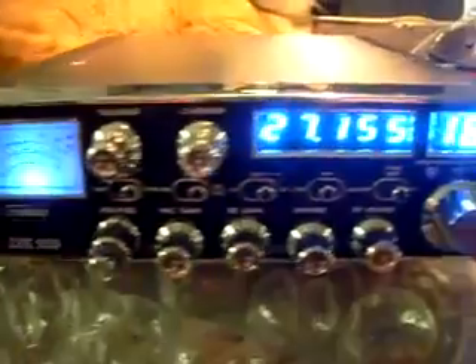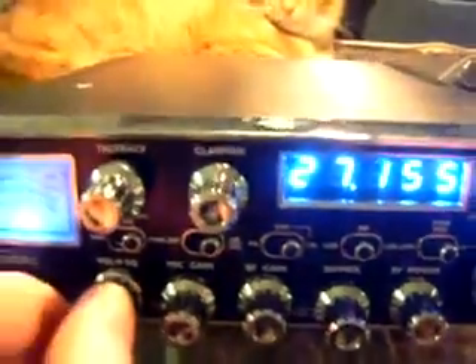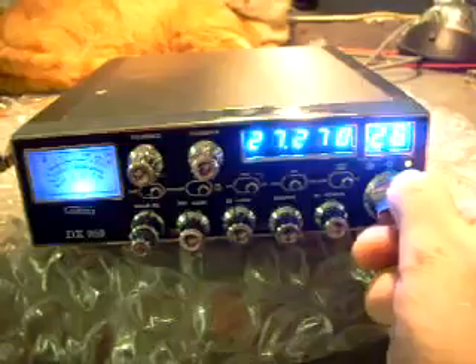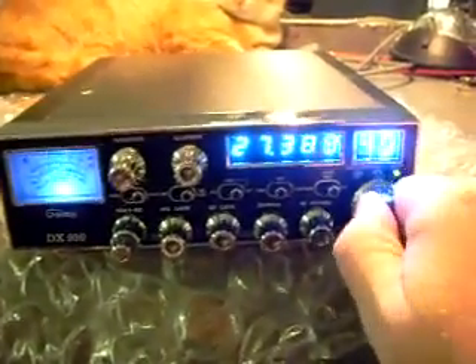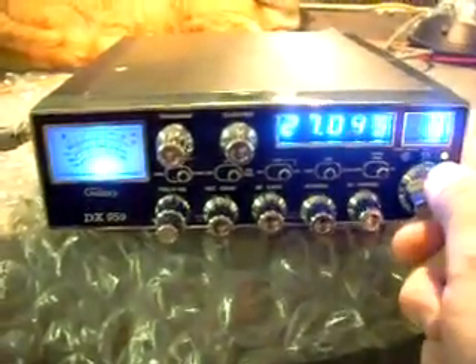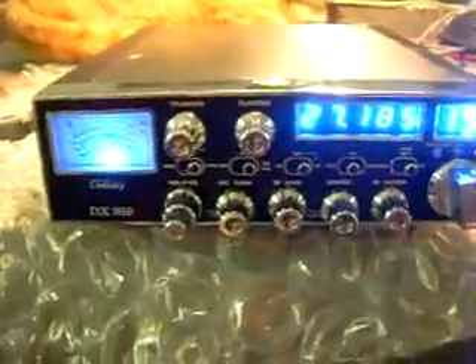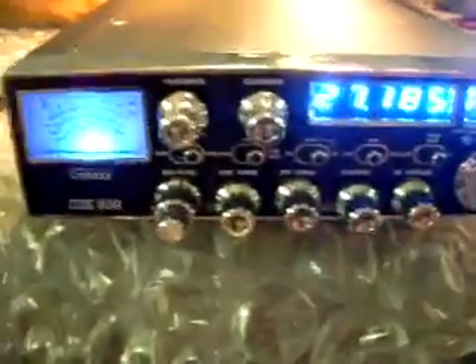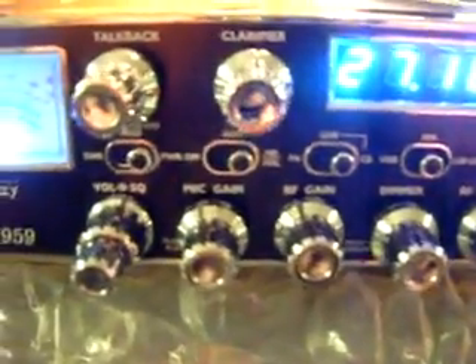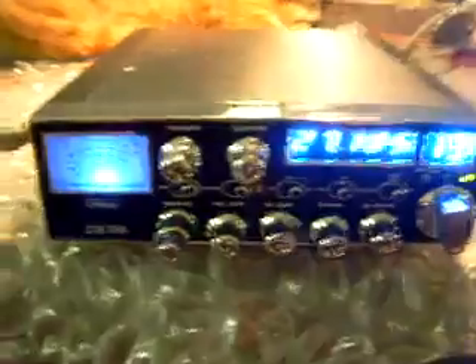There you go. It's got good receive, it's been aligned, everything is good. Pretty quiet around all the channels pretty much except for 19. It's also got a Roger beep board in there. But again, it's brand new — no scratches, got a little fingerprint on it. Other than that, that's your big bad mother. Come on and see.